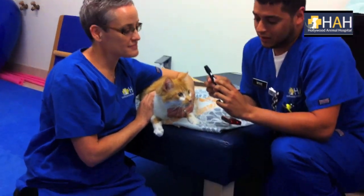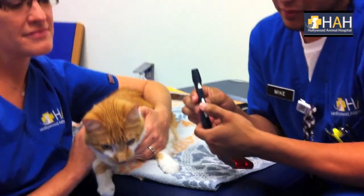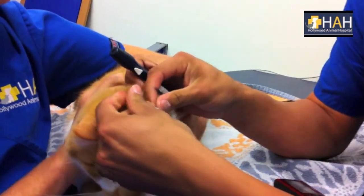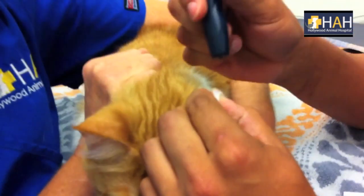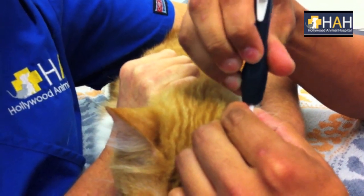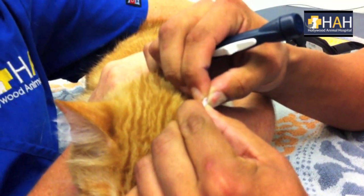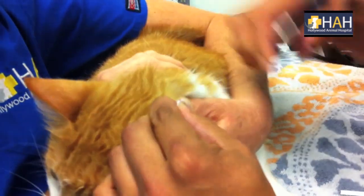To set the lancet, you're going to pull this trigger back, grab ahold of the cat's ear, firmly place the lancet on the ear and press the button. There, you should get a nice blood sample.